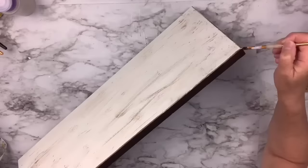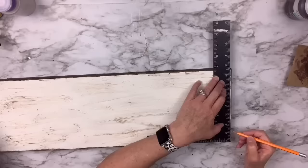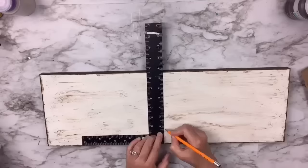I'm going around the edges to distress them as well so it kind of bleeds over to the front. Then I'm taking my square ruler and measuring every one and a half inches, putting a little spot on each end and in the middle, because my square isn't as long as this piece. I want to draw straight lines, and I'm going to use a pencil to basically draw shiplap lines.